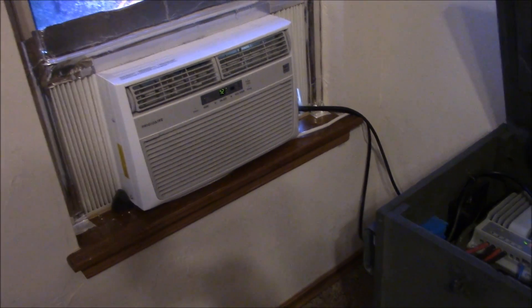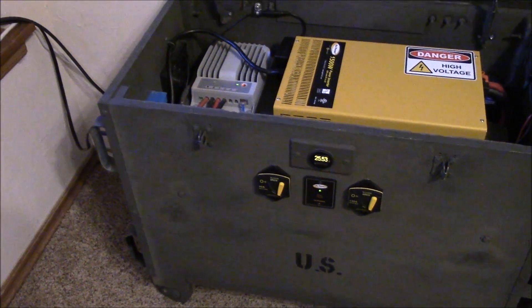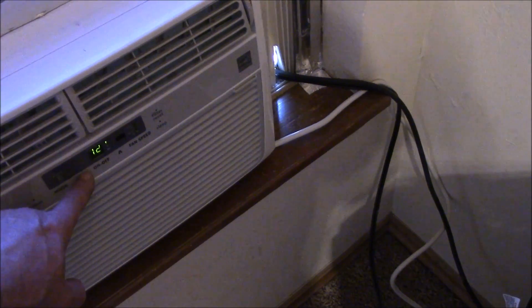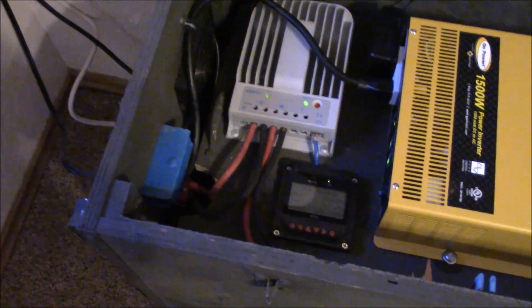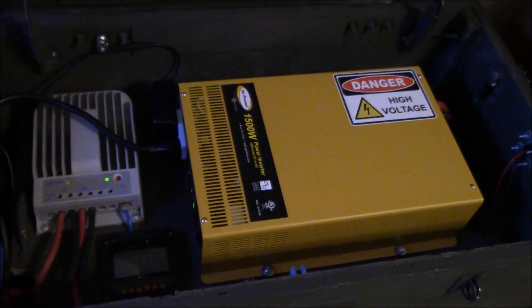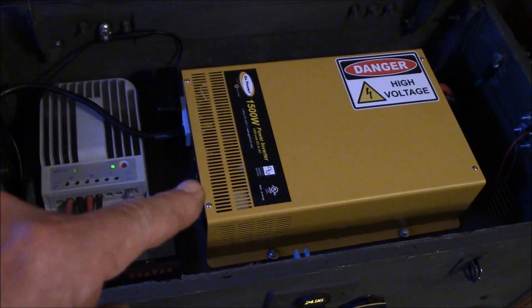When you have continuous sun you're charging batteries. I'm at 25.53 volts right now. I'm going to kick the temperature down and see if you can hear this thing chirp when it kicks on. You can hear it — it kind of buzzed but it didn't get too upset.